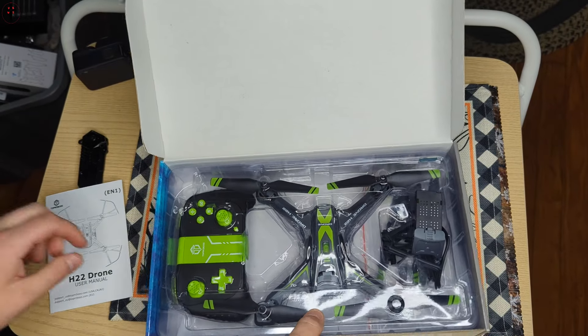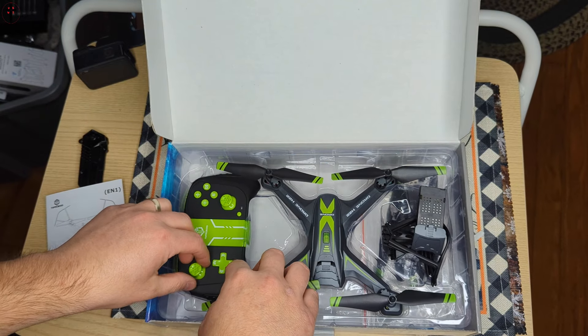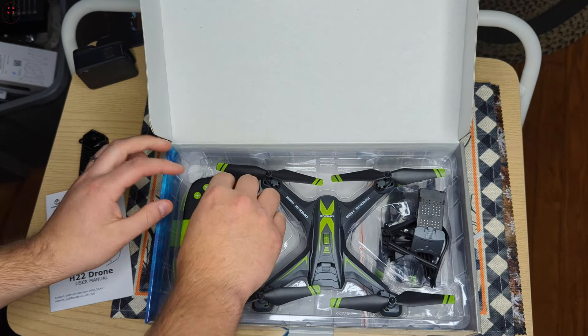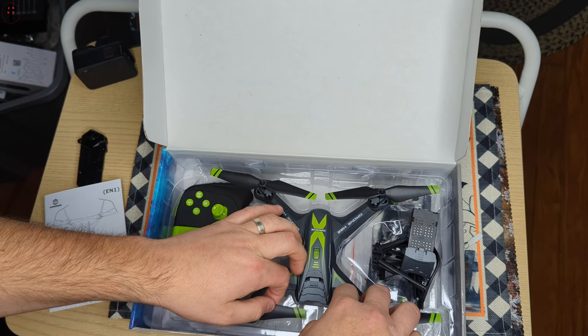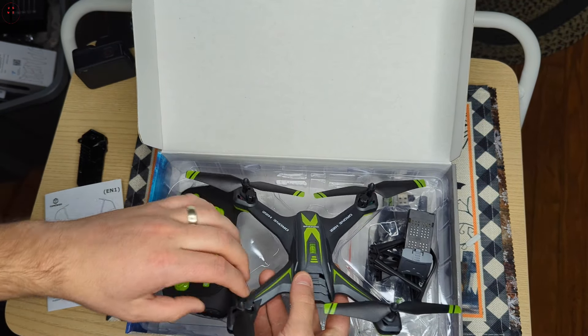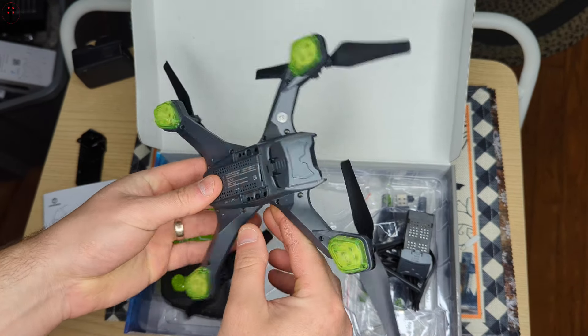So guys, this is what you get inside the package. I love the black and green, that is really cool. So we're going to take out the drone here first. That's a nice thin, sleek design — wow.